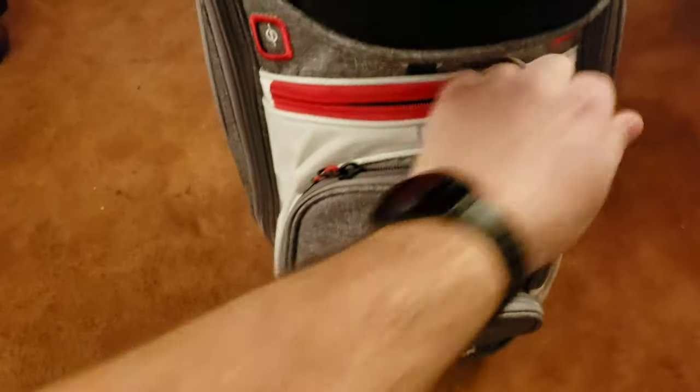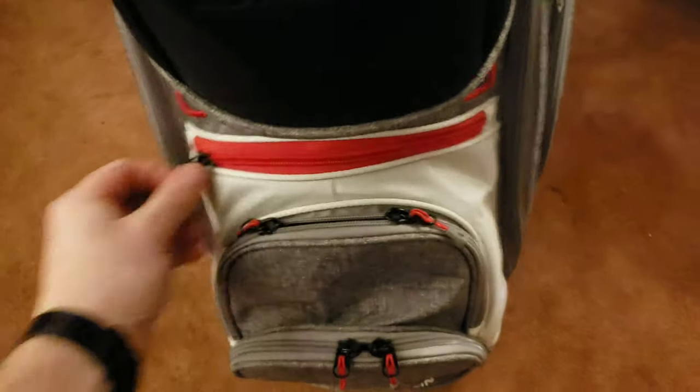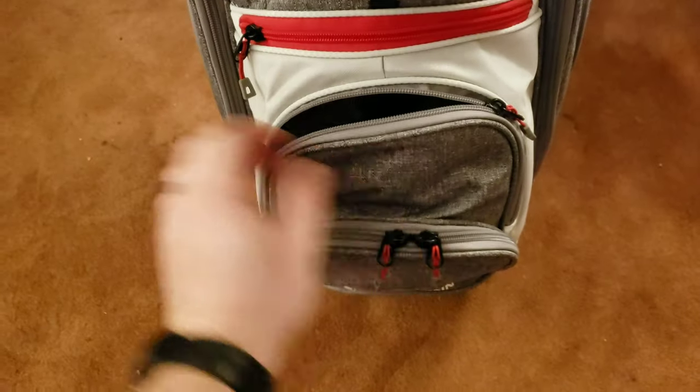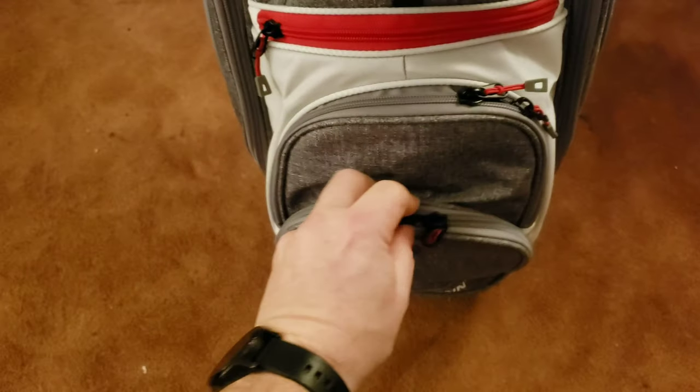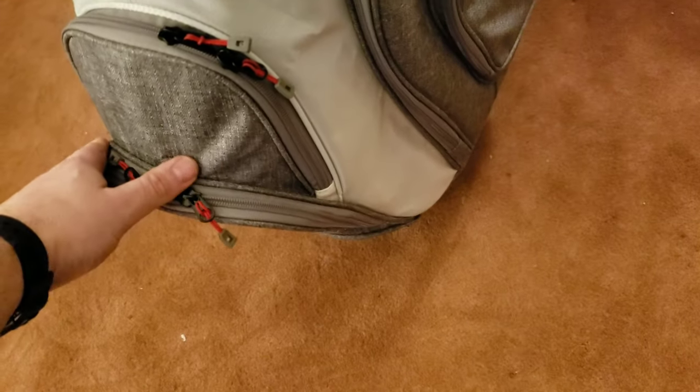Down below that you will actually have a valuable pocket — nice and wide again, easy to open — and that's followed by what appears to be a ball pocket. You can use these for whatever, and this could be a ball pocket as well. So two pockets down below here with lots of expandable space.